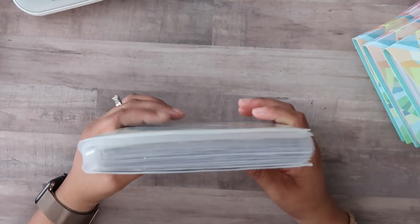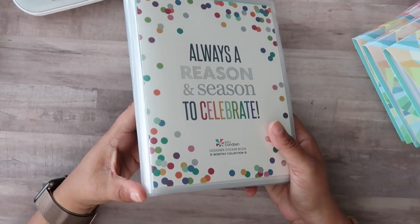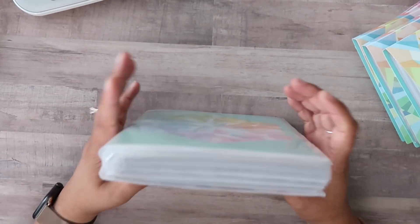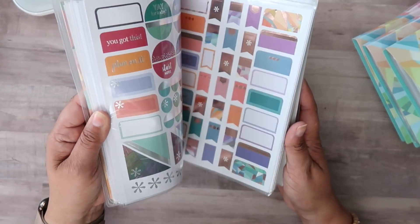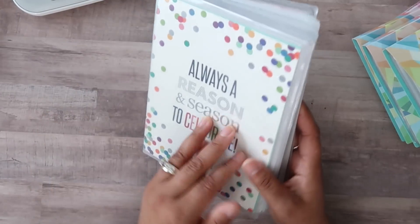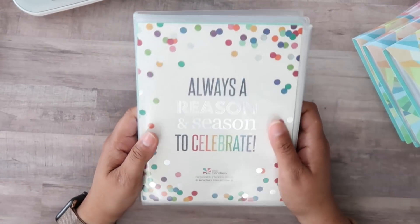I first heard about these albums from Jen Ross, who heard about it through someone in a Facebook group — per usual we all just share ideas and run with it. I'm really glad she shared this and I'm able to use it in my sticker storage system.